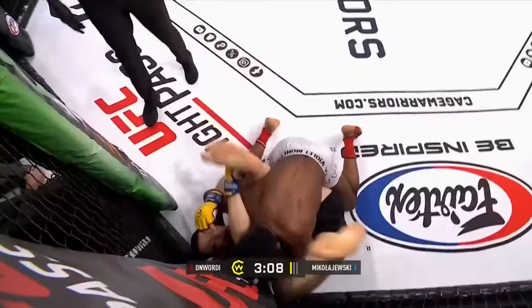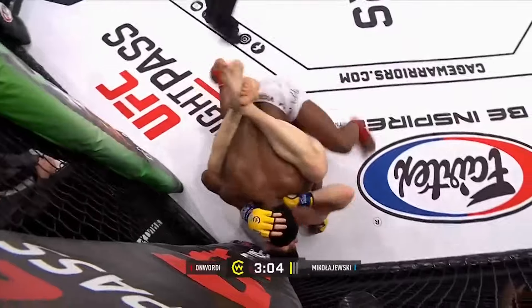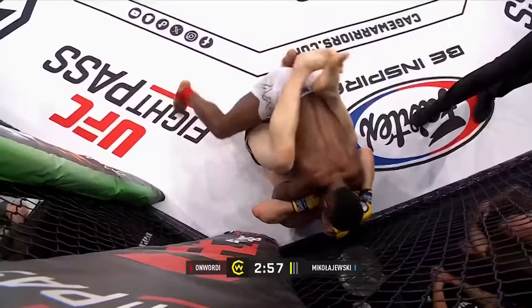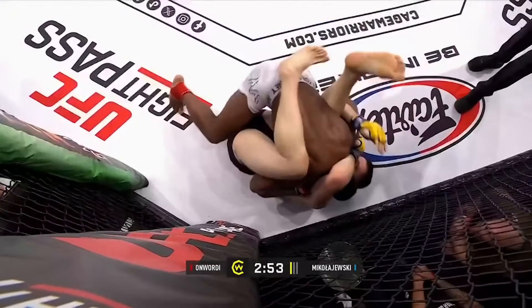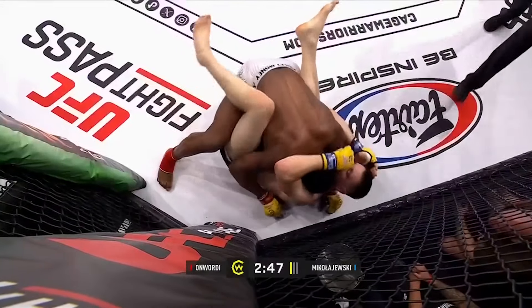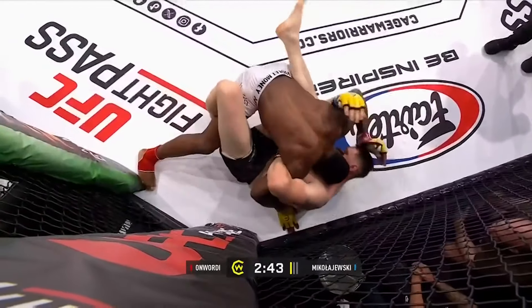Toes out of the cage. Repeated warnings there for Mikla Jiski to keep those toes out of the cage. It's a difficult one — when you're stuck in the corner and you want to be moving, it's almost hard not to get your toes in the cage when you're trying to push off of it. And a warning there to Onwardy, just going to mind his P's and Q's with that head position.